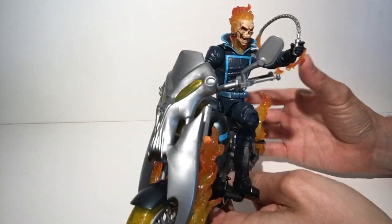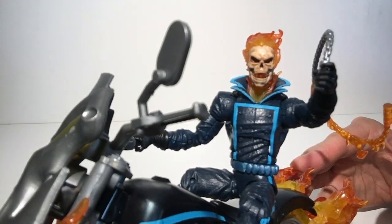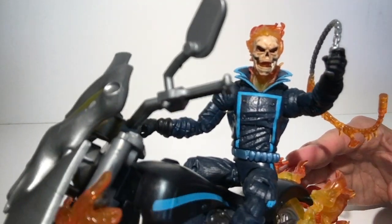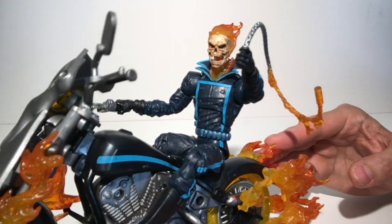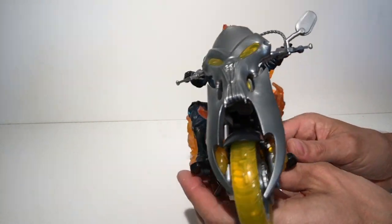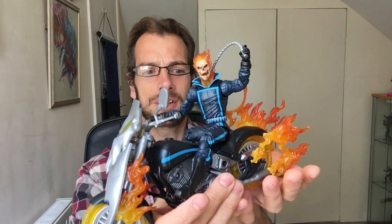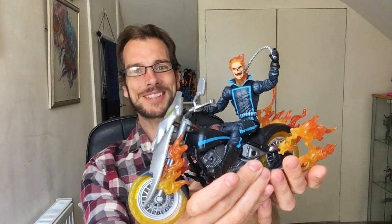As for the figure itself — oh my goodness, take a look at this guy. You've seen him, this isn't a new release, but sometimes you've got to let things have a second showcase because he just looks absolutely stunning. Now with the light coming through the window and my nice little camera tripod set up, check out the Ghost Rider.